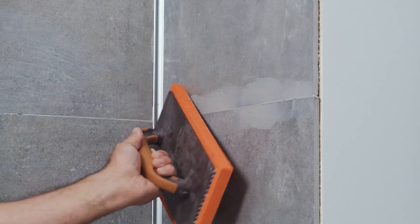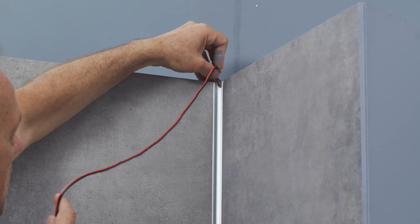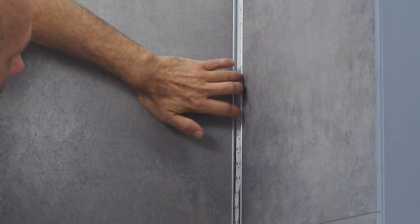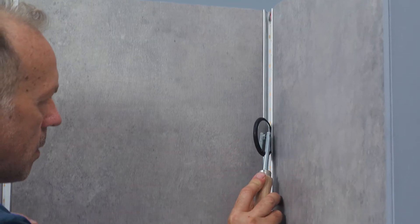As soon as the tile adhesive has hardened, you can start speckling. Now you can glue the flex strip with a width up to 40 mm into the profile. Proceed gently and ideally use a roller like our Pro.